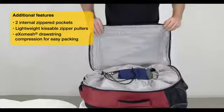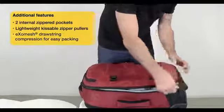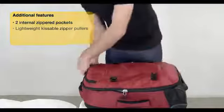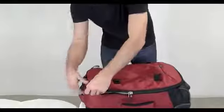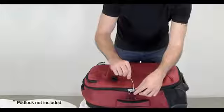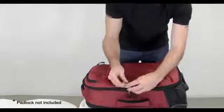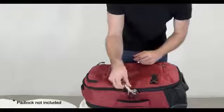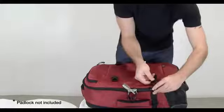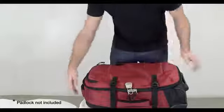So when you're already packed and ready to go, you just simply close the lid, bring the zippers around, put your padlock through, remember your combination of course, lock it closed, scramble the dials so no one can get in, and then just close up the compression straps.